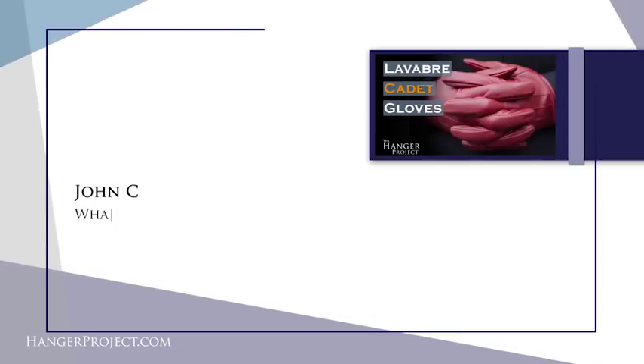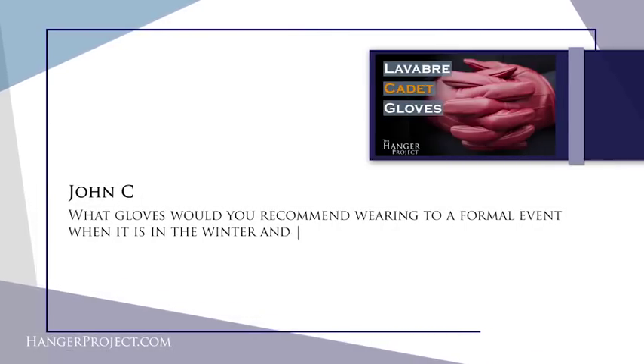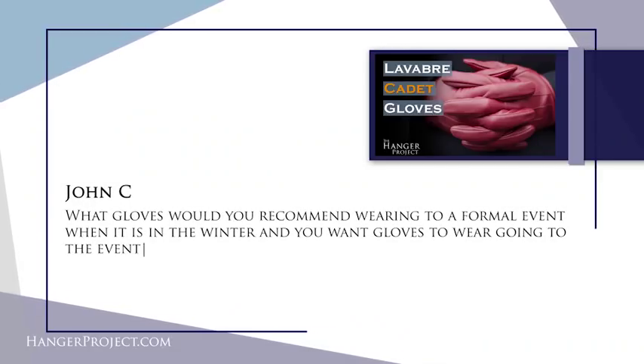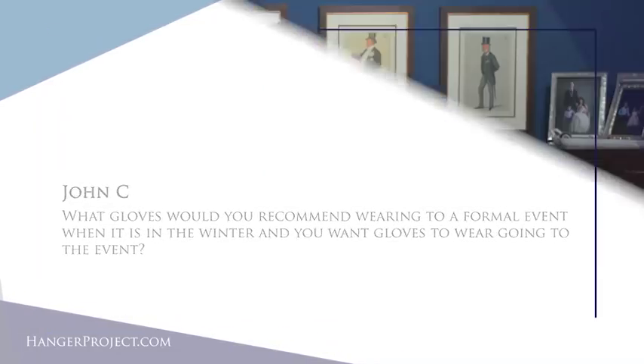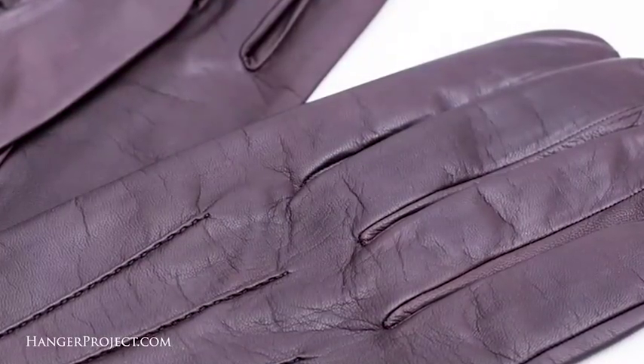Our first question today is from John C and it reads: what gloves would you recommend wearing to a formal event in winter when you want gloves going to the event? Great question John, and it really depends on the level of formality. With all formal events, the fewer embellishments the more formal something is. When it comes to gloves, you really want gloves with as little visible stitching as possible.